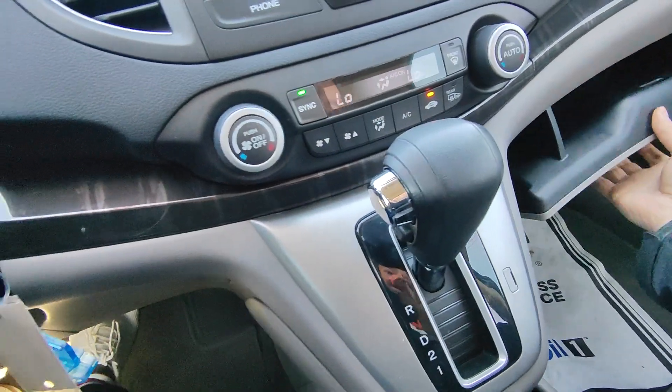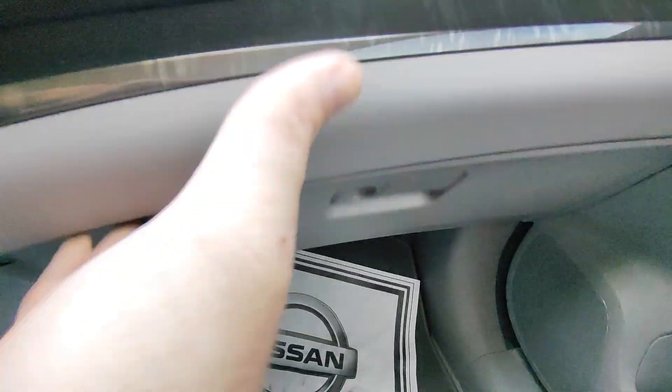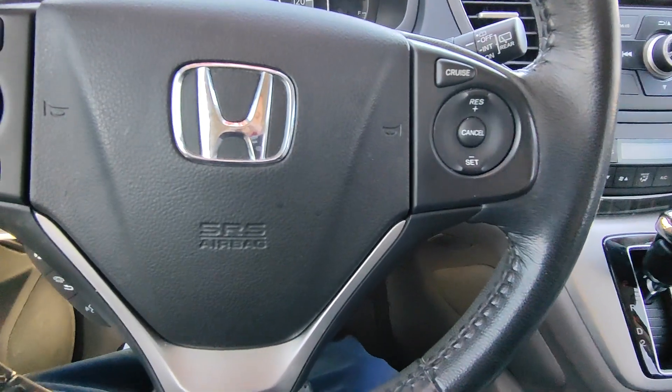Let me finish off by showing you the glove box — pretty good space in there — and the original owner's manual is included. I hope this answered a lot of your questions. If you have any more, feel free to let me know and I'd be happy to answer those for you. Thank you.